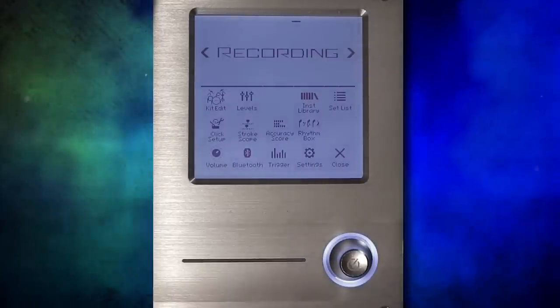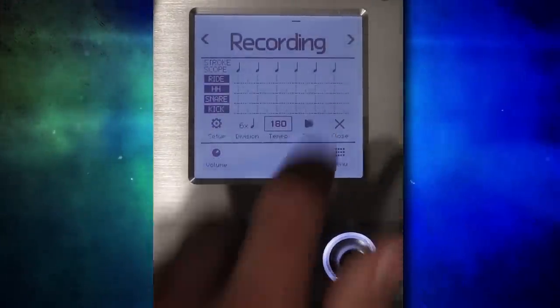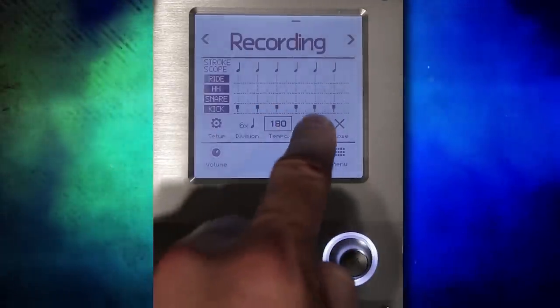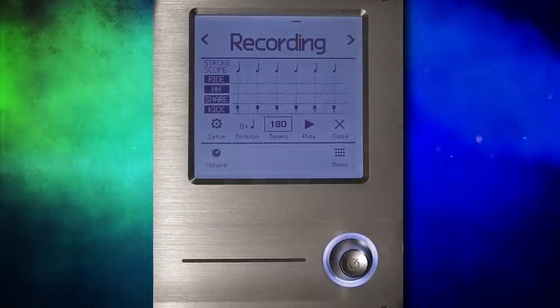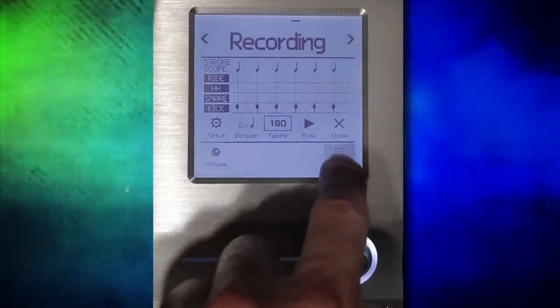The next thing I want to talk about are the training games. This is stroke scope — if we press play, we can see exactly how on or off the beat we are. If it's a little bit to the left, I'm a little bit slow; if it's a little bit to the right, I'm playing a little bit too fast. And it can do that for the kick, snare, hi-hat, and ride cymbal. That's a cool game to really level up your accuracy.